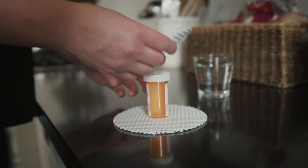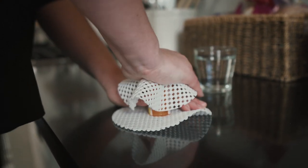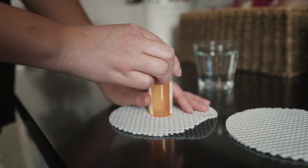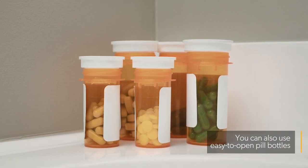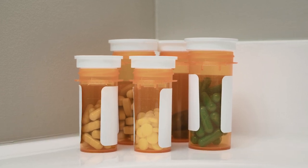To open a pill bottle, put the bottle on a non-slip mat and put another mat on top. Lean with your body weight to push down on top of the bottle and twist it open. If you don't have small children around, use medications that are available in easy-to-open bottles, or ask your pharmacist to put your prescription medications in one.